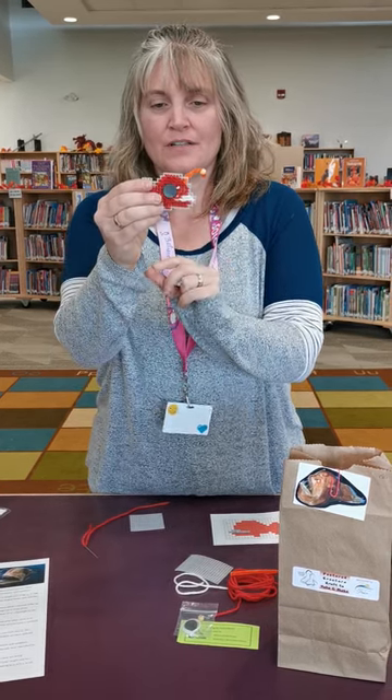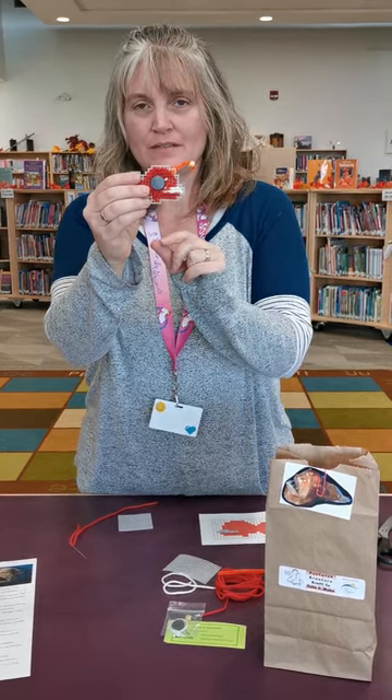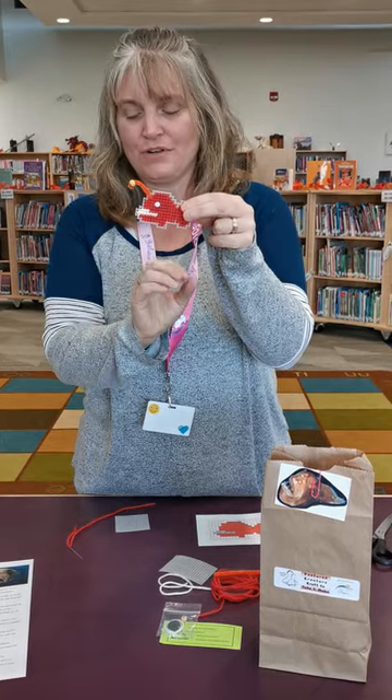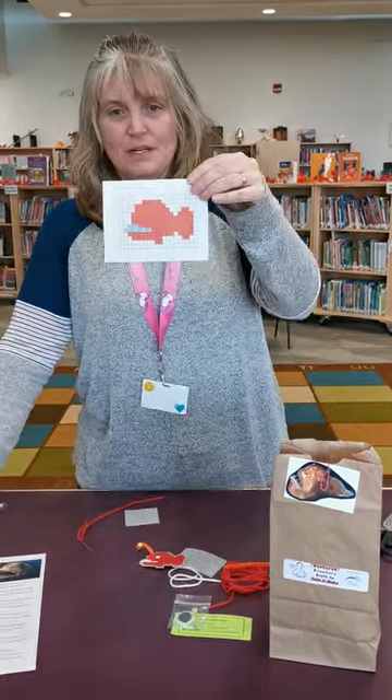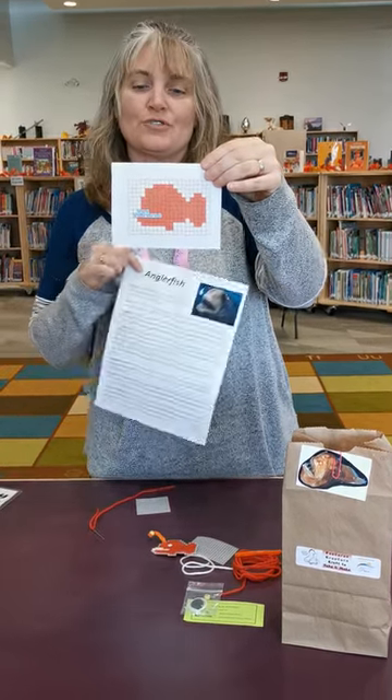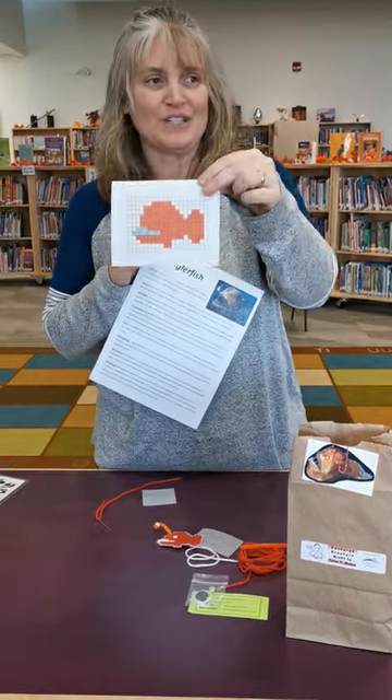On the back you're gonna glue the magnet and you can put it on your fridge or your locker. You're also gonna have this instructional pattern sheet.